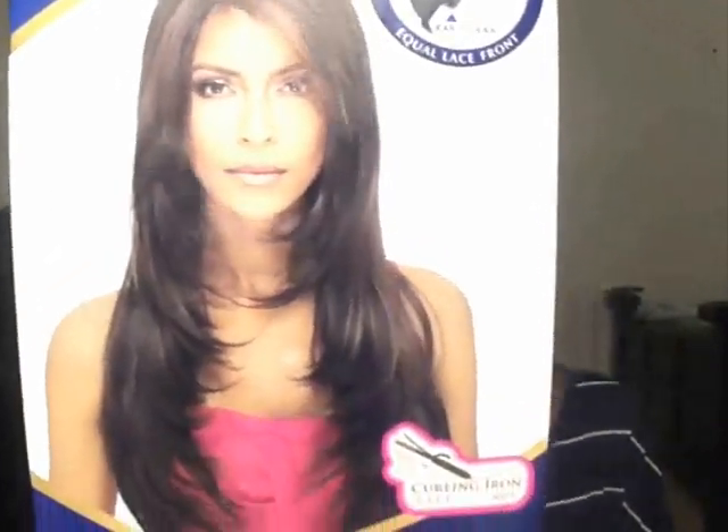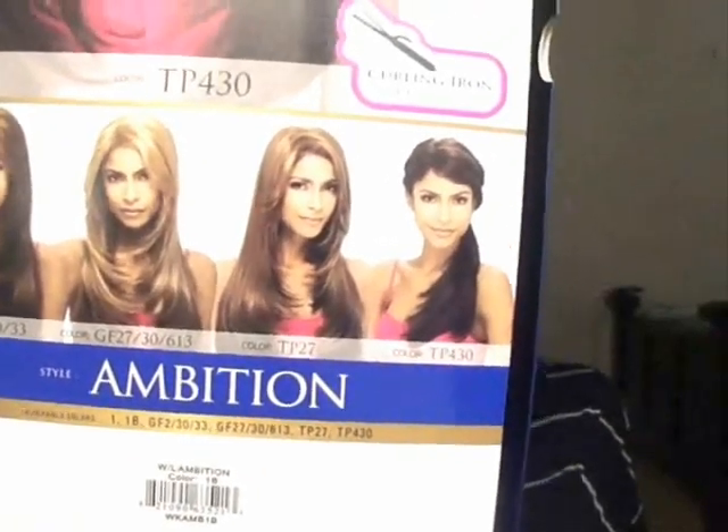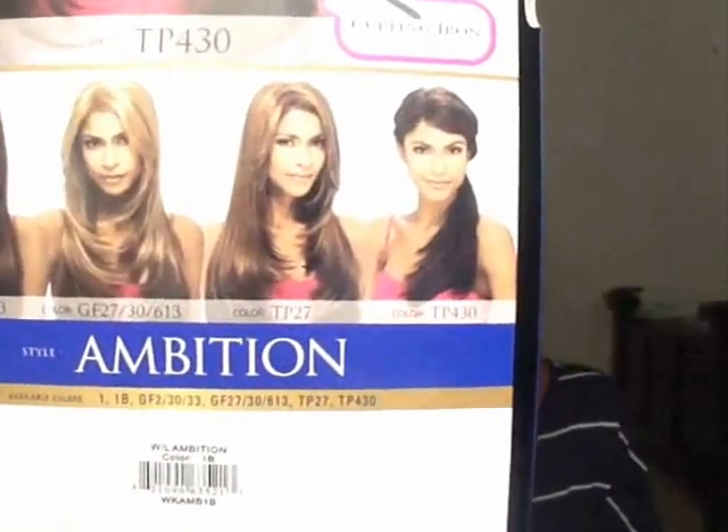That's what she looks like, and I have her in color number 1B. You guys can see that. Here's some more pictures in the back showing different colors and this little updo style that she has right there.